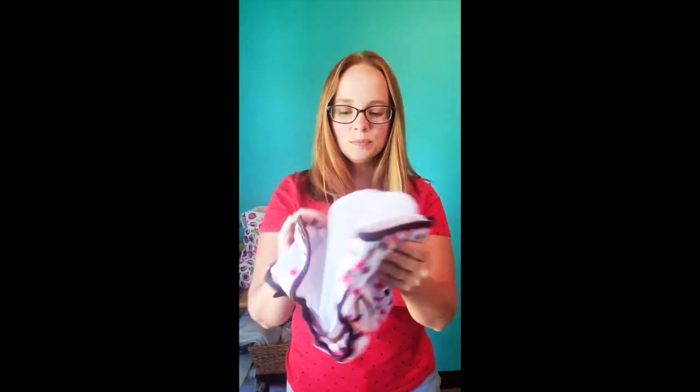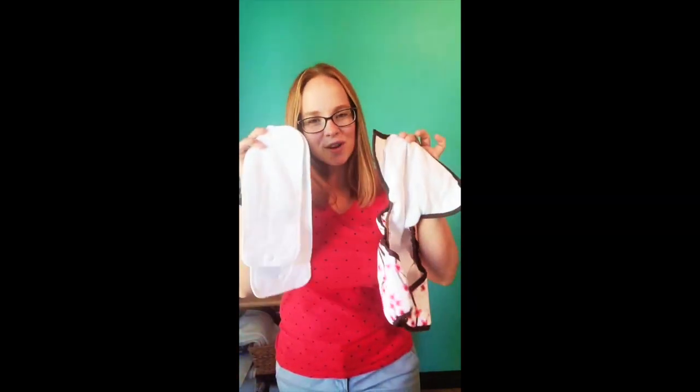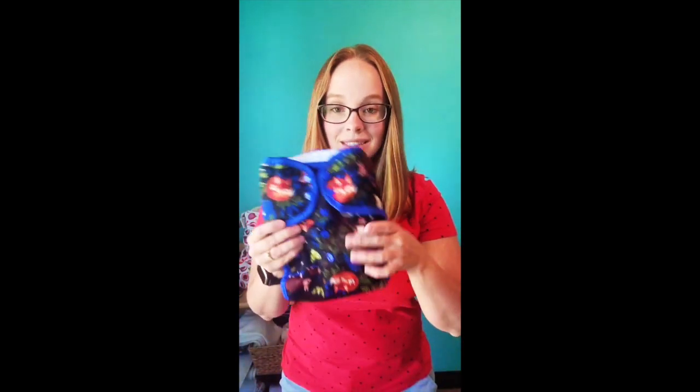We also have our natural pocket diaper, where the interior shell is organic cotton and the inserts that come with it are cotton and hemp. You'll notice they all have a hemp insert — that's part of our strategy with pocket diapers: we like to pair fast absorbency with stable absorbency. That is our one-size natural pocket diaper.